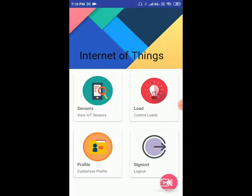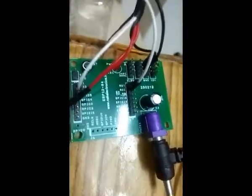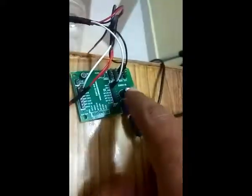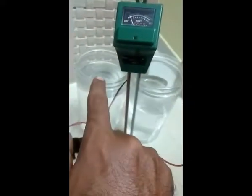Once you switch on the application, directly go to your hardware and work on it. This is the hardware unit. Here we have an IoT module. Just connect the adapter — a 1 amp power adapter. Directly connect the adapter to this blue color knob. We have two bottles of water: one is salt water and this is normal water.